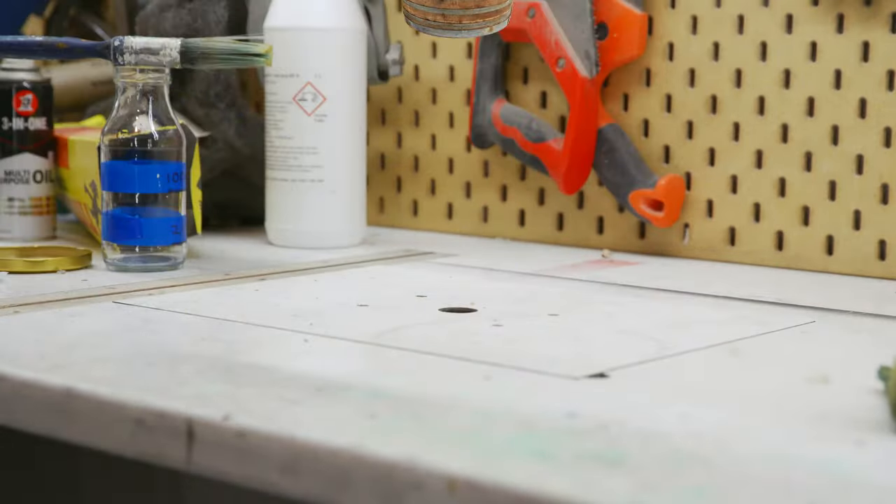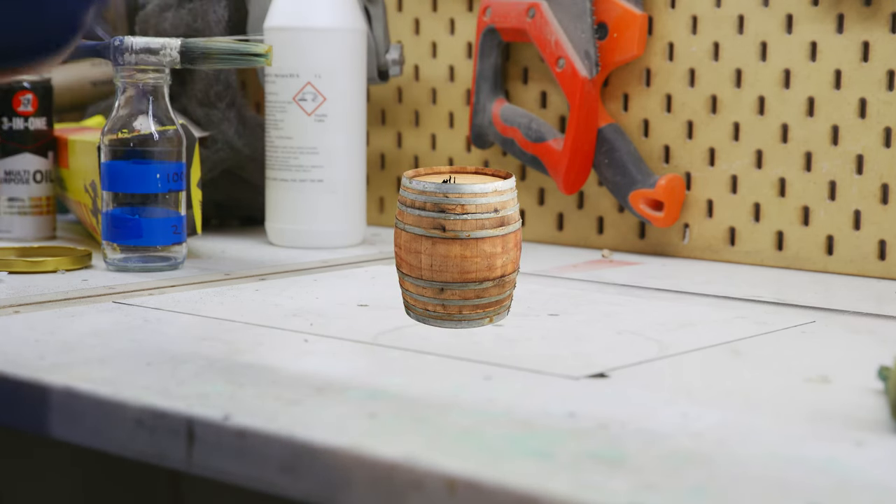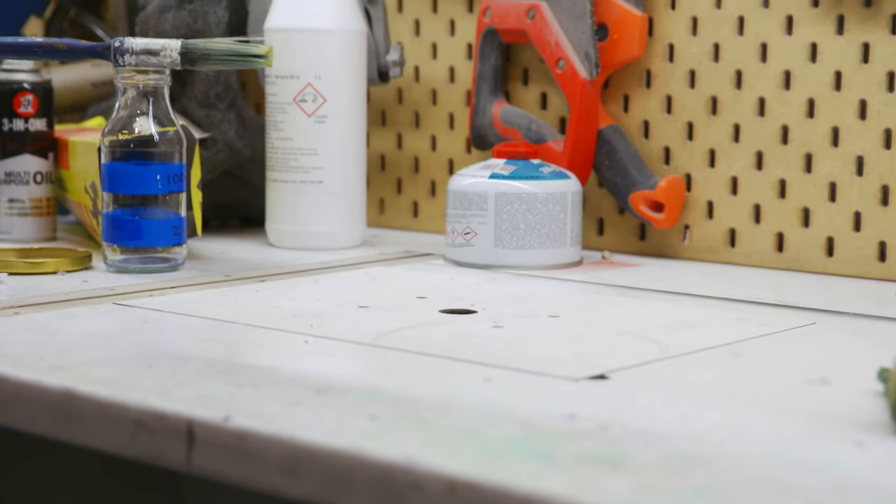Fun fact about formic acid — they used to make it by boiling barrels of firewood, which says two things: there are some really sick puppies in the world, and wear gloves.